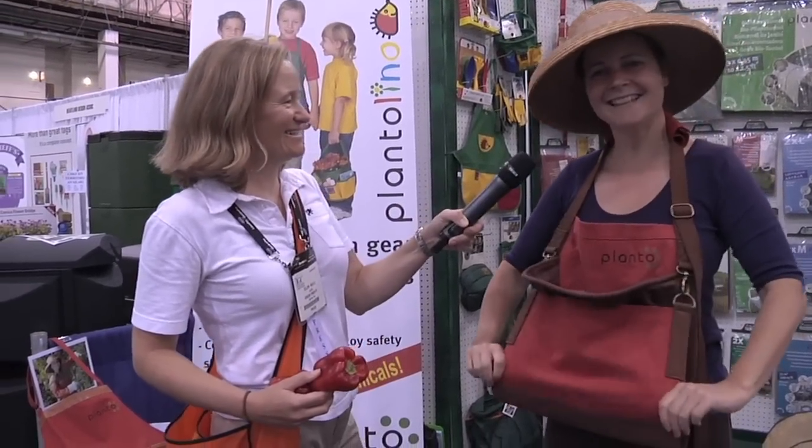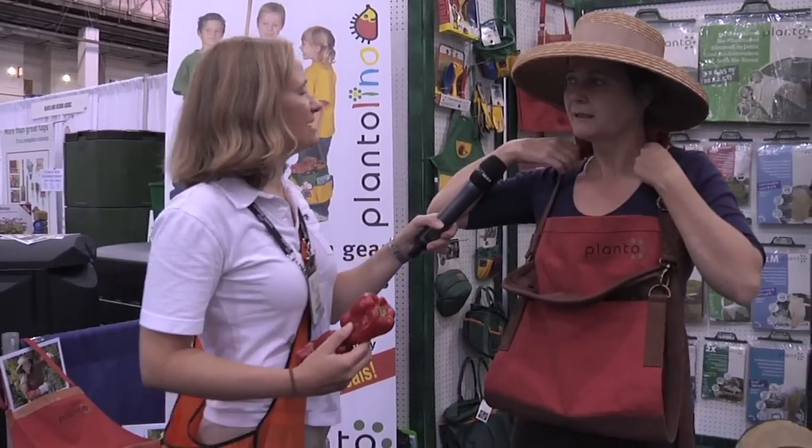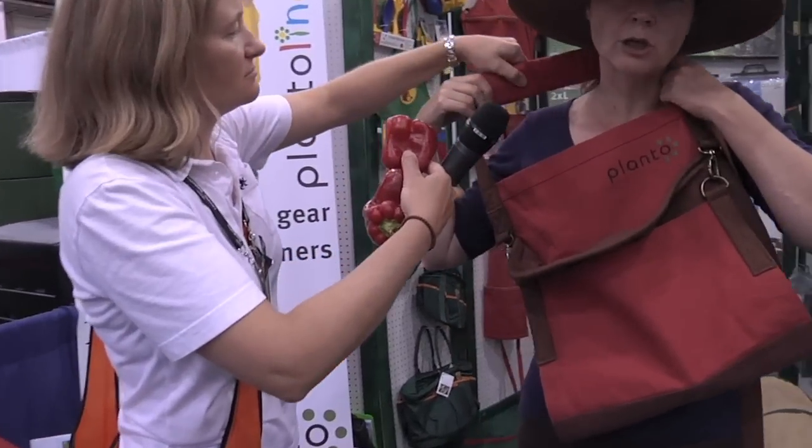I also want to mention that there is a nice padding in the back. Oh, look at that — it's nice and thick! So even if you load it up, it doesn't really hurt on your neck. You really can load it. Great idea — that is the professional fruit picker's apron from Planto.